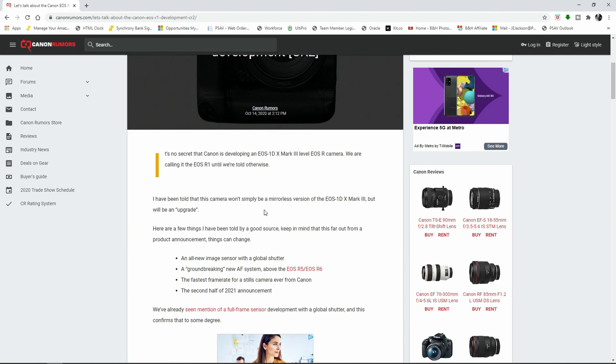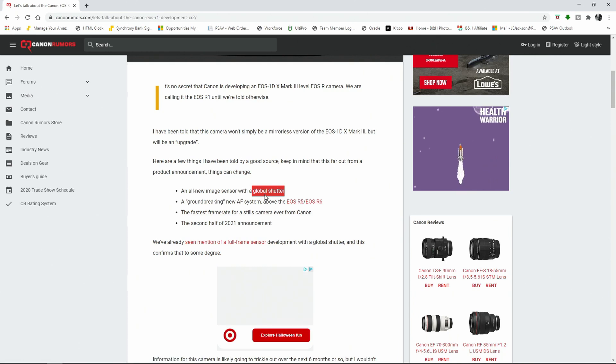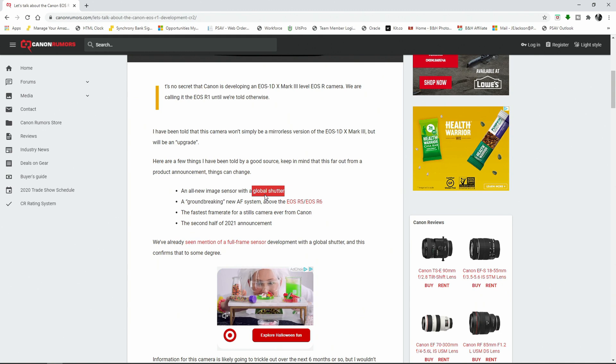But we haven't gotten to the really exciting part. I think this is probably the most exciting thing and it's really going to shake up the market if confirmed true. You'll see: an all-new image sensor with a global shutter. That's right, folks — we are looking at a global shutter on the Canon EOS R1. That is at least what they are reporting right now. Nothing official yet, but this is the first time we've heard hints about this. There was talk about Canon putting a global shutter in a camera, and it looks like this is going to be the camera to have it. And if this is true, this is a huge deal.